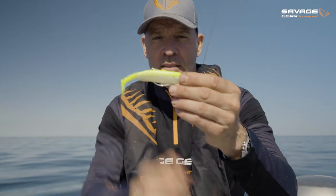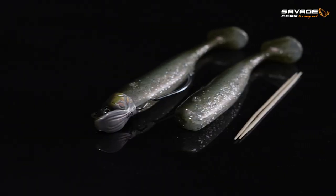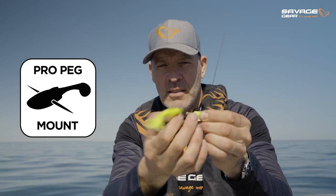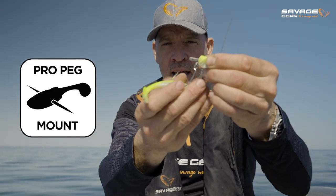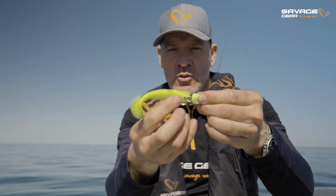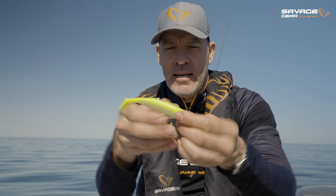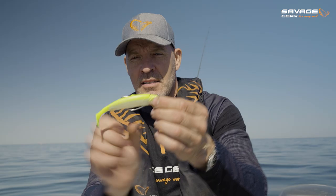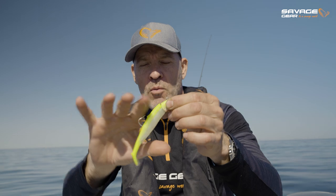The awesome thing about this weedless system is that it's so easy to change the body — you just pull out the little toothpick. As you can see, there's a stainless steel plate coming straight out of the head, and a wide gape hook that you just pass through the body. Super easy. This flexible head system just makes the swimming action so amazing — it flexes, and as soon as the fish bites, that hook pops straight up, boom, and you're in!